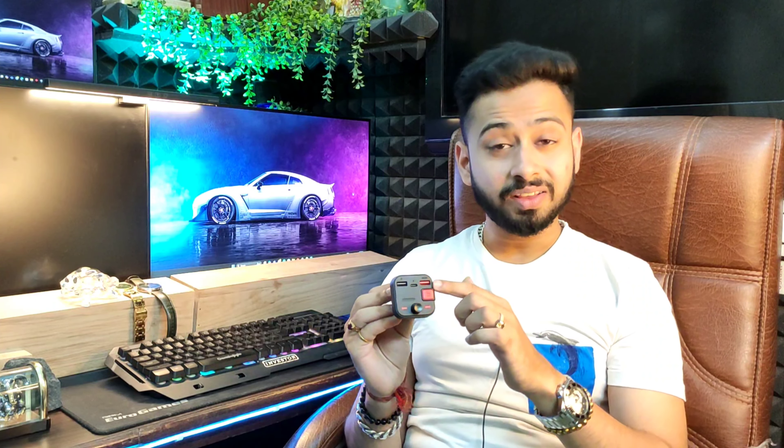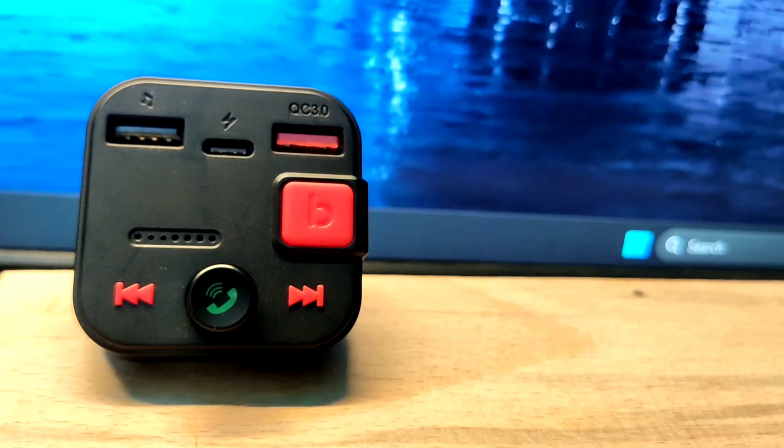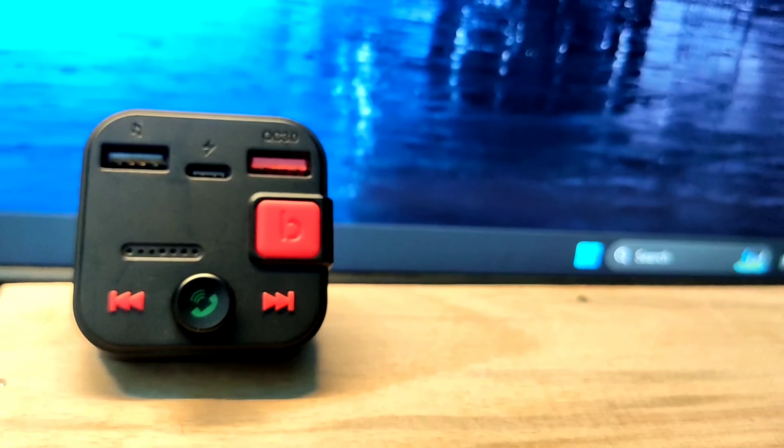The other features you get are fast charging at 18 watts, regular charging, and a Type-C port — so two USB ports and a Type-C port. You can also take calls through the built-in mic. The mic quality is decent — not great, but it works fine. You'll need to speak a little loud.